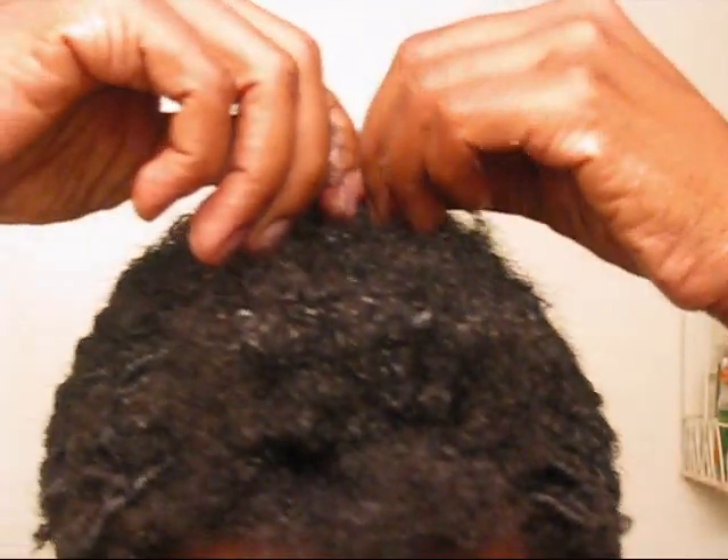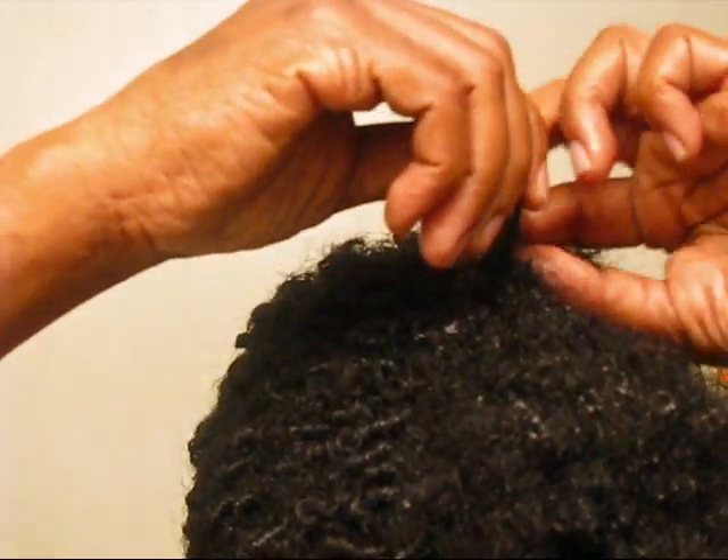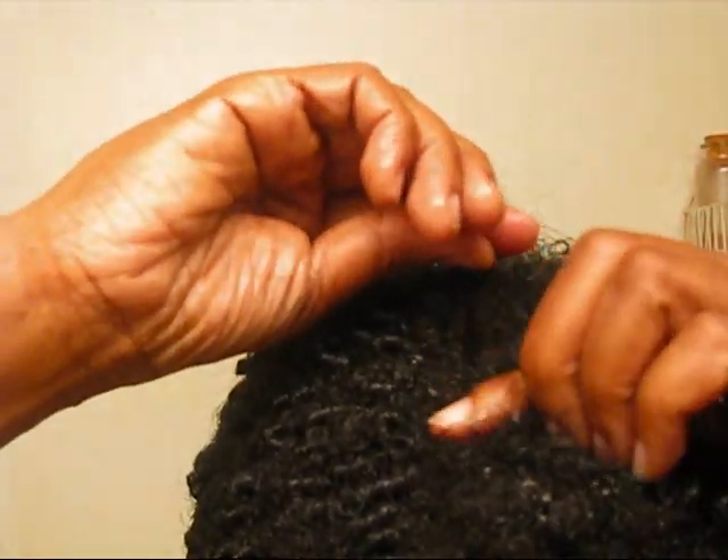I'm using this concoction that I made — hopefully it'll stick together because I have so many different textures, it's just crazy. This top part of my hair is a really strange texture; it's straight and it doesn't coil.